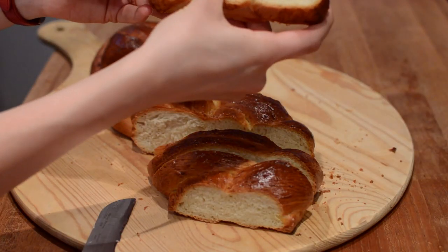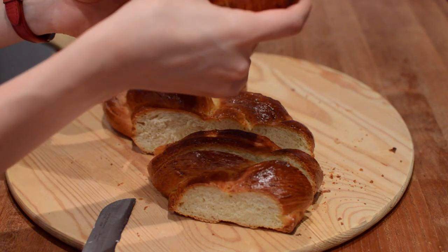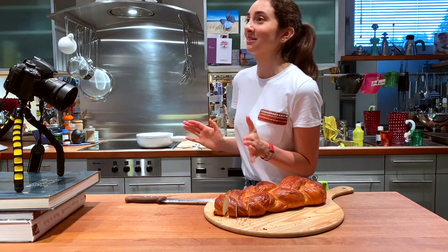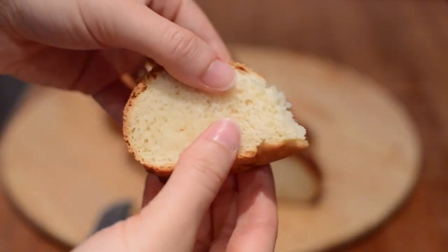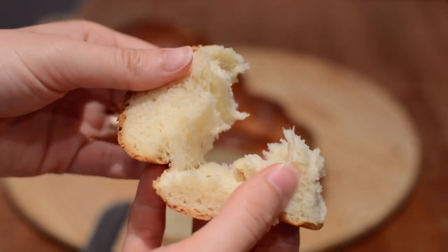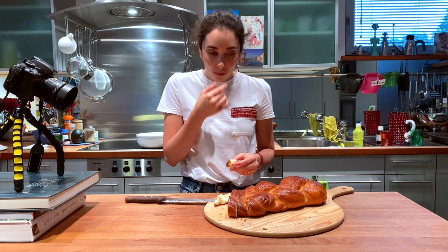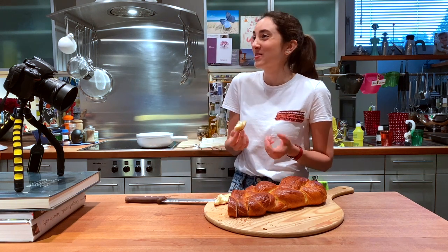It's so soft and fluffy and airy — this was a success! I call this a success. And that is all I have for you today. I hope you guys enjoyed this video. Hit that like button if you did, subscribe if you aren't already. Thank you so much for watching and I'll see you next time.